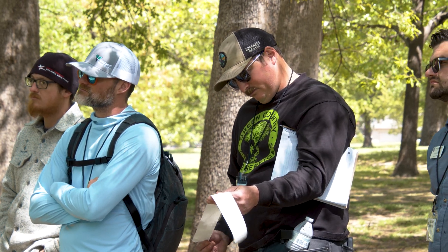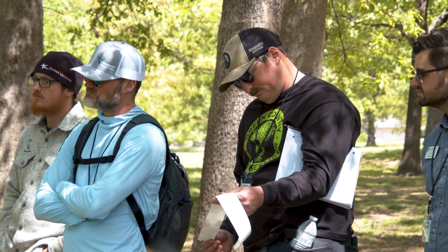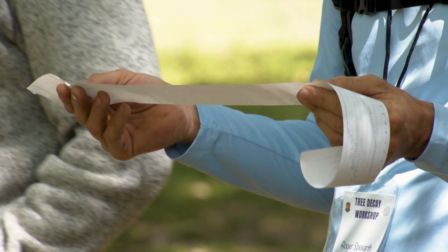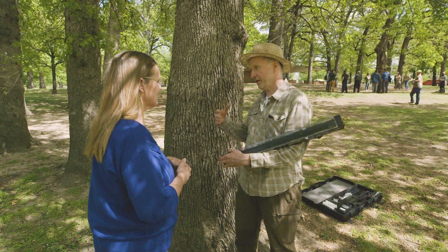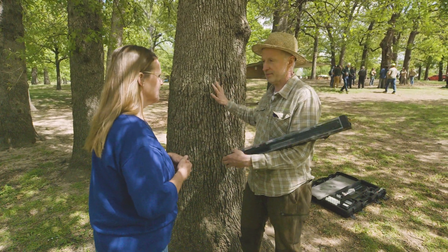People working with this equipment first have to understand the biomechanics of trees to know where to drill, then how to operate the machine, then how to interpret the profiles, and finally how to evaluate what this means in terms of the safety of the tree so that it doesn't collapse and kill someone.